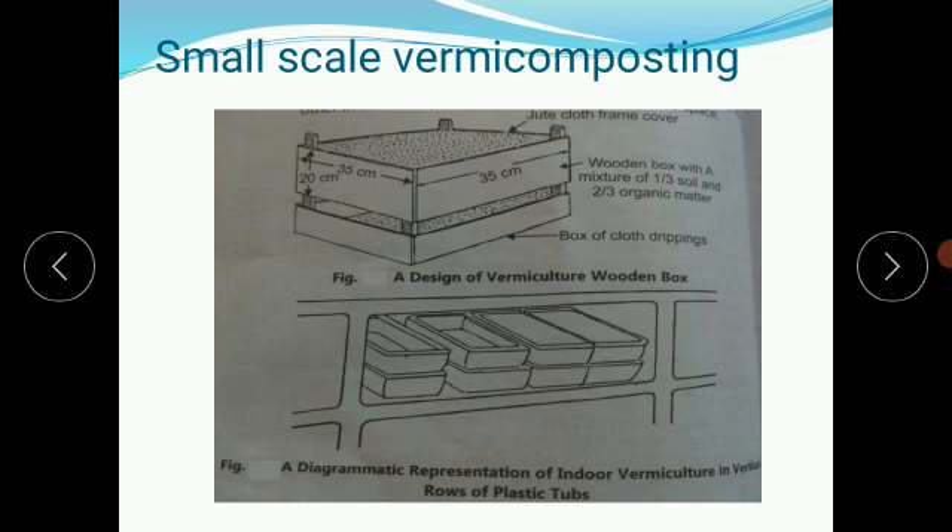Inside the box, particularly at the bottom, we place jute cloth. You can observe that exactly at the bottom they are placing the jute cloth. Not only at the bottom but also from all four sides of the box. This is necessary because it prevents the culture medium from sticking to the box.